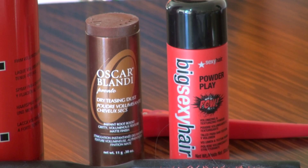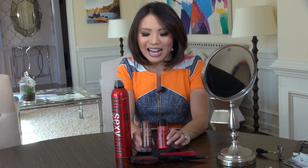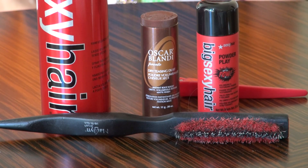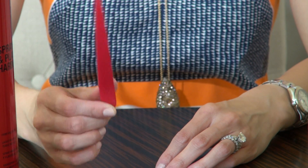Next thing you absolutely need, and something I don't think a lot of people utilize enough — it's really popular nowadays — is hair powder. This one's by Oscar Blondie, it's a little over $20, but I'd recommend this one more: the Big and Sexy Hair Powder Play. You can get it at Ulta or salons on sale, sometimes as low as $9, and it lasts a really long time. All you need is a clip to keep the sections separated — these cost about a dollar.